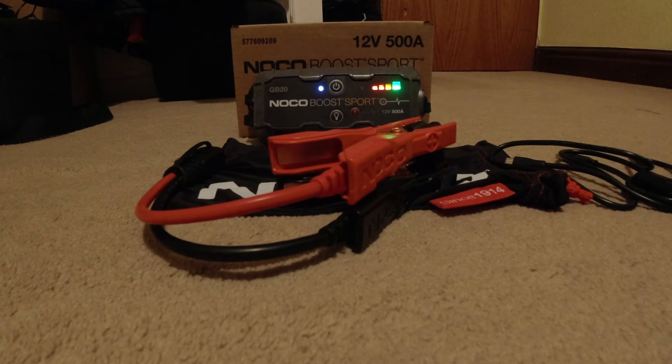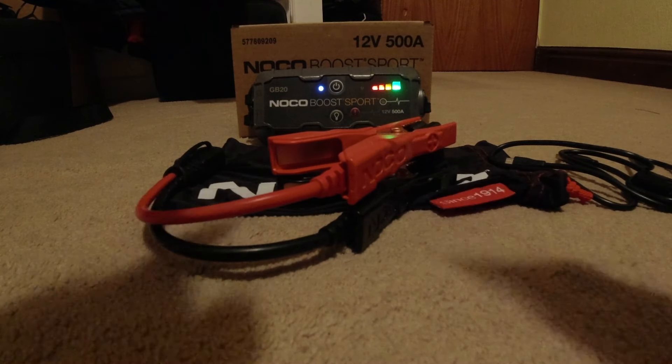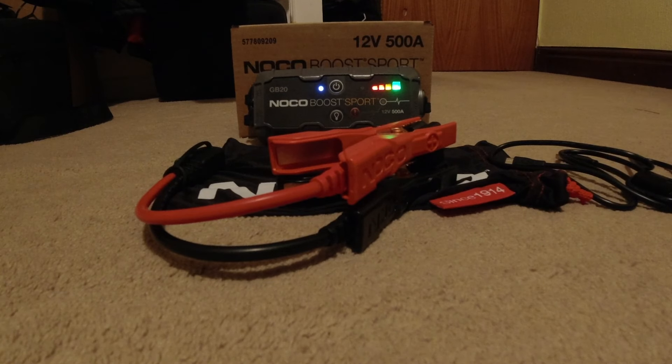If you've enjoyed the video, please consider clicking like and subscribing. And if I get a chance and I get a phone call from somebody local who's got a hybrid that's flat, I'm going to use this and go rescue them — because I've done it in the past and I'm sure I'll do it again. And this is all NOCO have asked me to do.